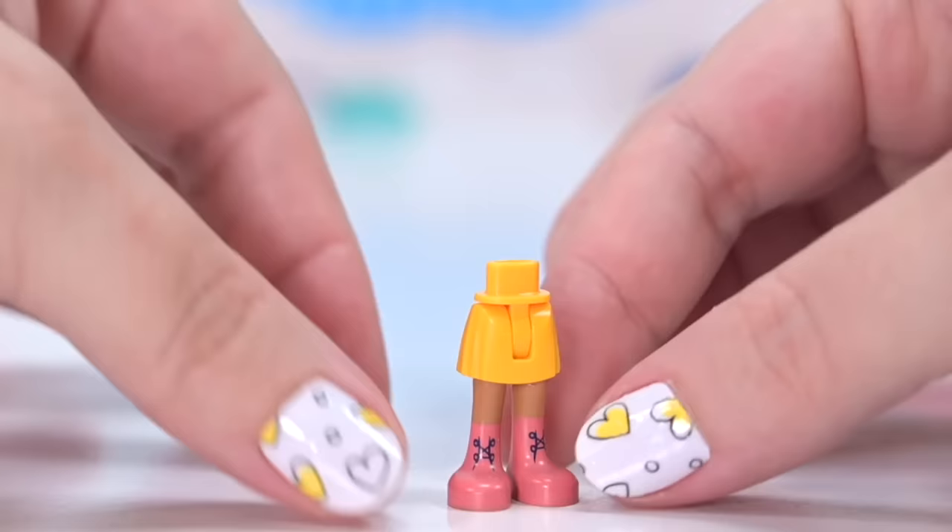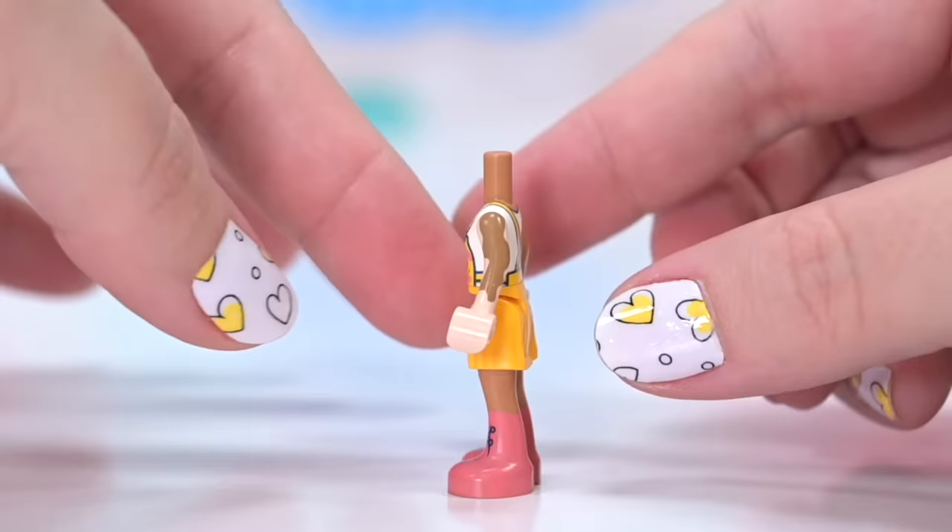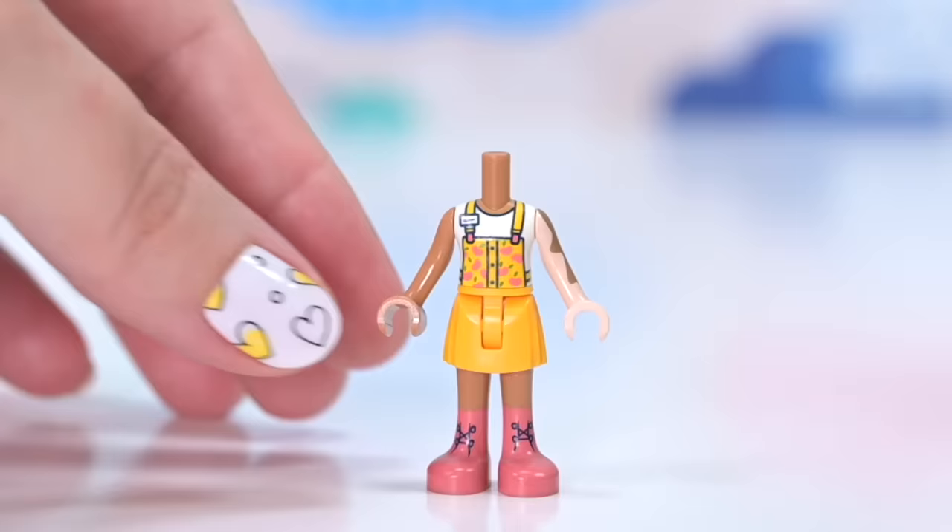The grumpy cat is also in this set, so that would be six characters. This first character is brand new, exclusive to the set. Her name is Jordan and she is the very first Lego Friends character with vitiligo, which is a condition which causes lack of pigment in various parts of your skin. It's so cool that Lego Friends is including all these diverse characters.